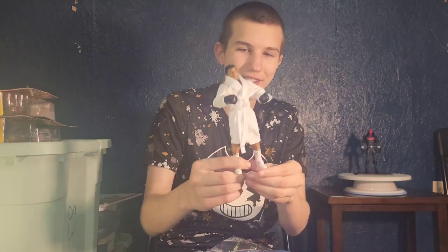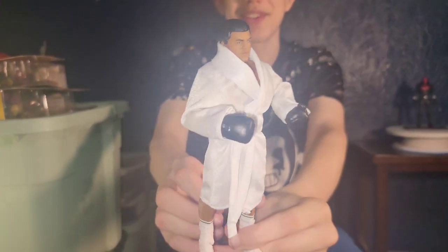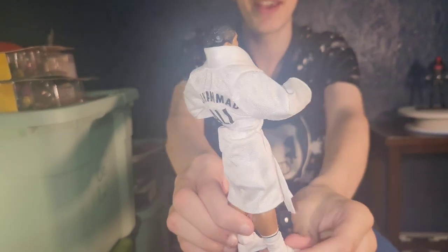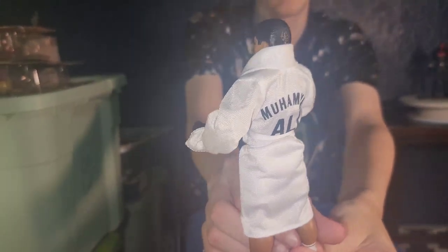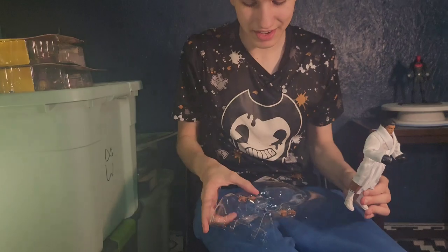And we're back. Here he is. He was a ref in WrestleMania, and he fought Superman in an issue of a comic. He's the greatest boxer of all time. And here are his hands and the cool background he comes with.